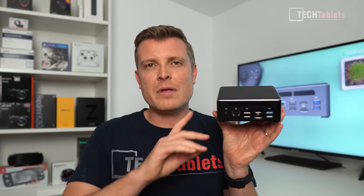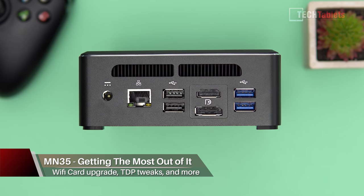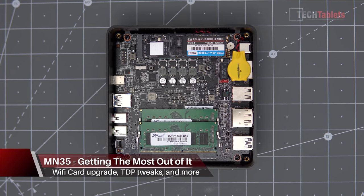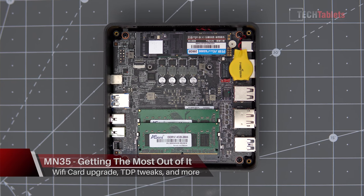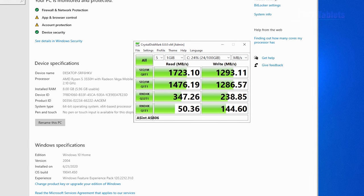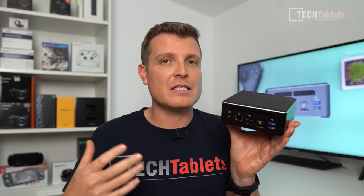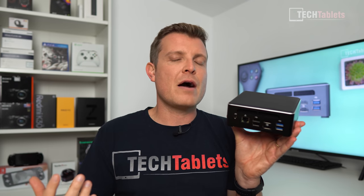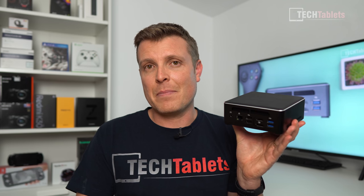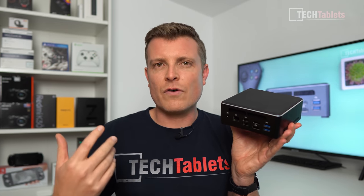Welcome back to another video on the mini PC I recently reviewed - the MN35 Ryzen 5 3550H mini PC with 8 gigabytes of dual-channel RAM and an NVMe SSD that's 256 gigabytes. It's really good value for money at about $319 US dollars or about 265 euros - a fantastic mini PC.